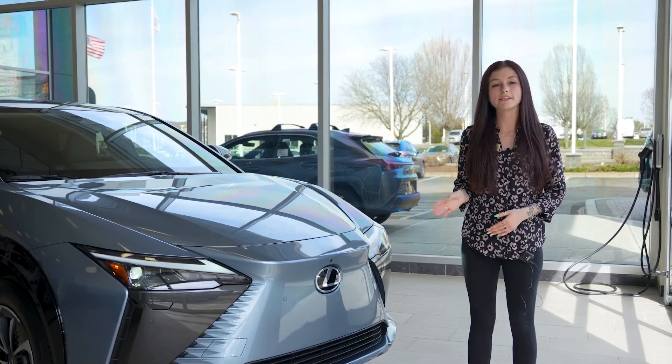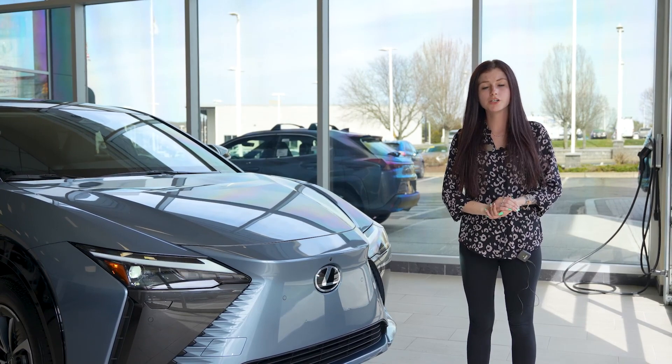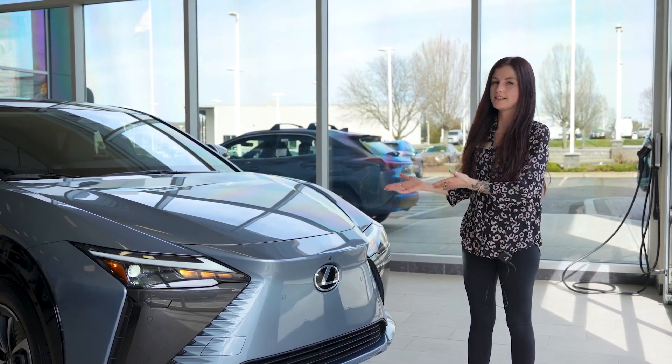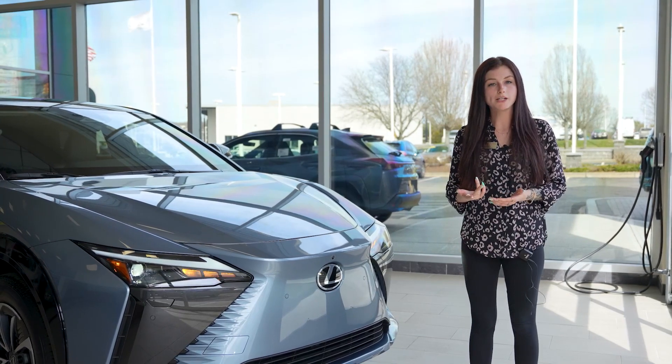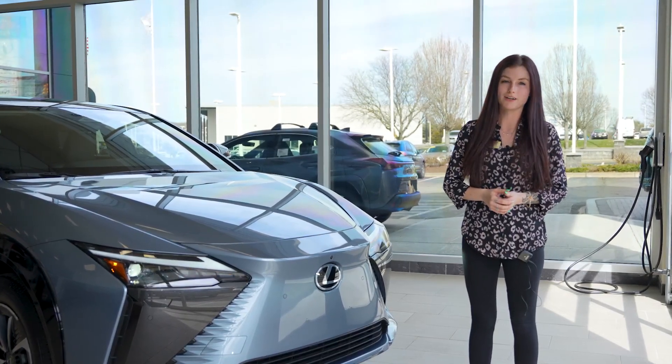This RZ is painted in an all-new color called Aether. There will be about four more colors coming to production: eminent white pearl, caviar, cloudburst gray, and Aether. There are also going to be two bi-tone colors coming — Aether in black onyx, as well as cloudburst gray in black onyx.